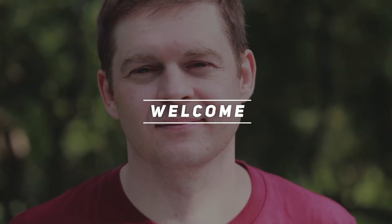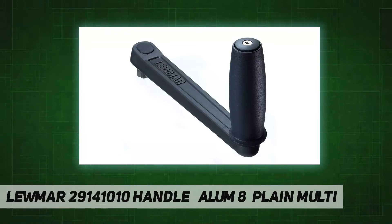Hey, welcome back to my channel. Lumar 29141010 handle, 8-inch plane, multi ball bearings provide maximum efficiency, manufactured in durable lightweight alloy with or without locking mechanism. Chrome model available. Optional power grip makes initial fast cranking easy.